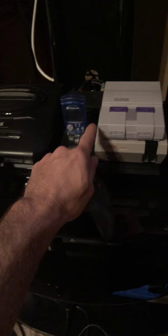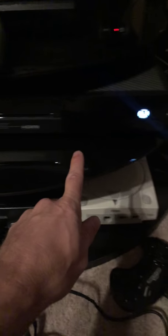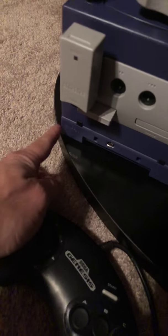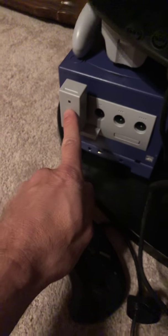I've got a Dreamcast VMU, the Super Nintendo Classic, the Nintendo Classic, a Nintendo Wii, Nintendo 64, Xbox One, and my Indigo GameCube down there with the Game Boy Player attachment. And of course you gotta have the WaveBird wireless controller — that's the receiver for the controller, for those that don't know.